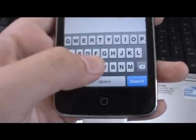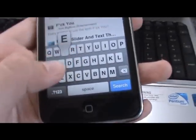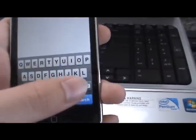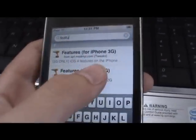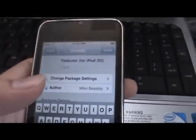So go to Cydia, go to search, and once it starts up, go to search and type in features. Features for iPod 2G — it's free.